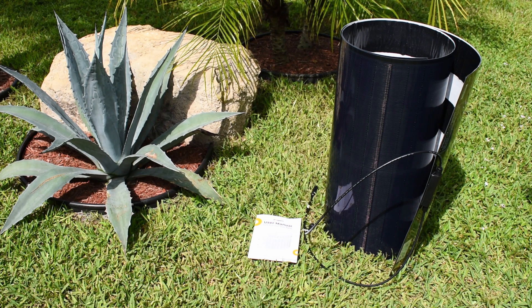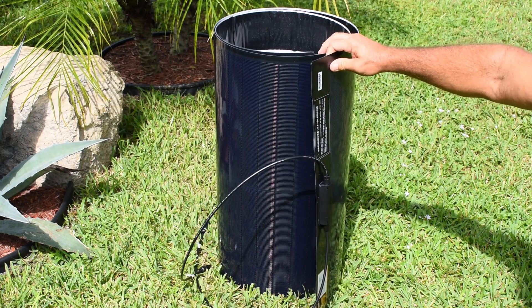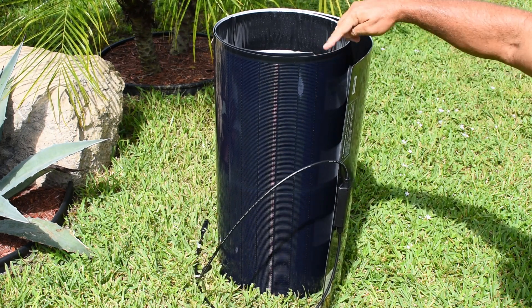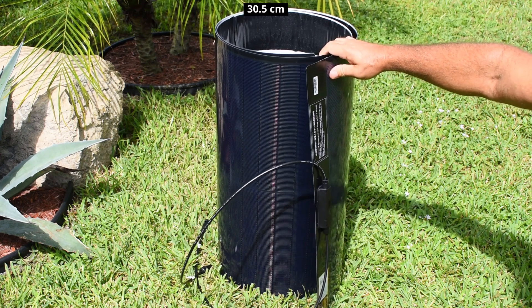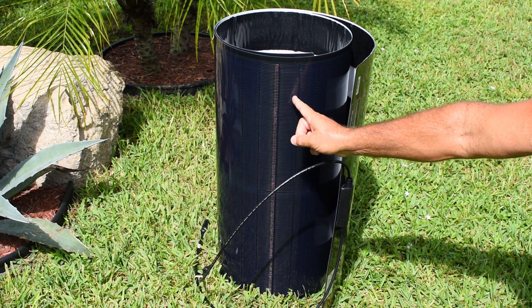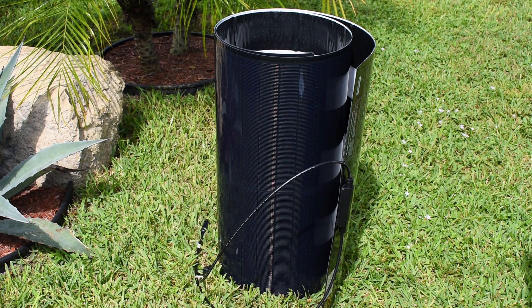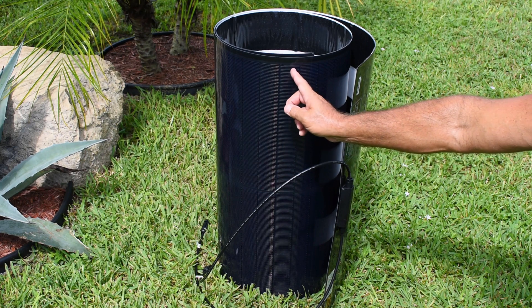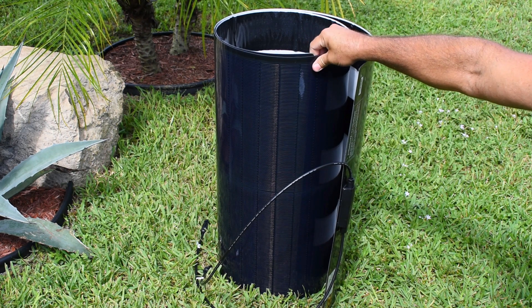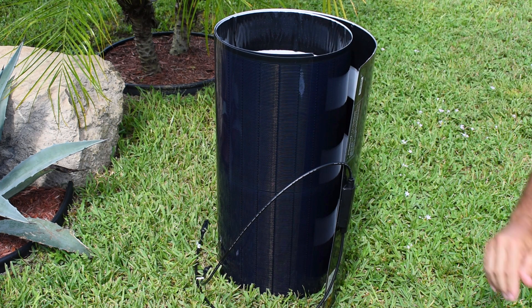Looking at this solar panel, you can see it's easy to transport because it's highly flexible, and you can roll it up to about 12 inches in diameter. This solar panel is a CIGS solar panel, which is a cadmium-indium-gallium-selenide solar cell. On top is a water-resistant plastic coating, so this panel is fully waterproof.